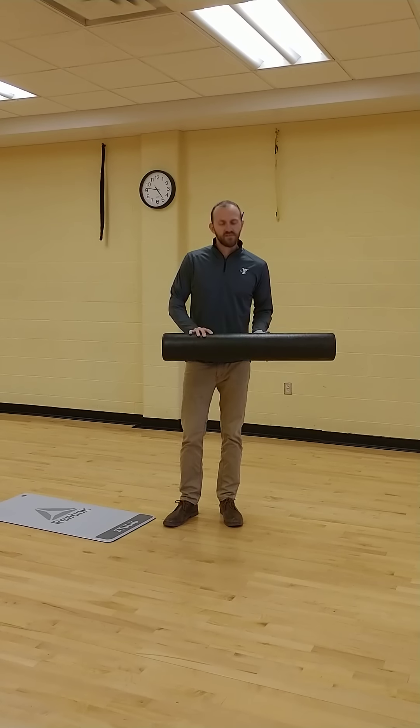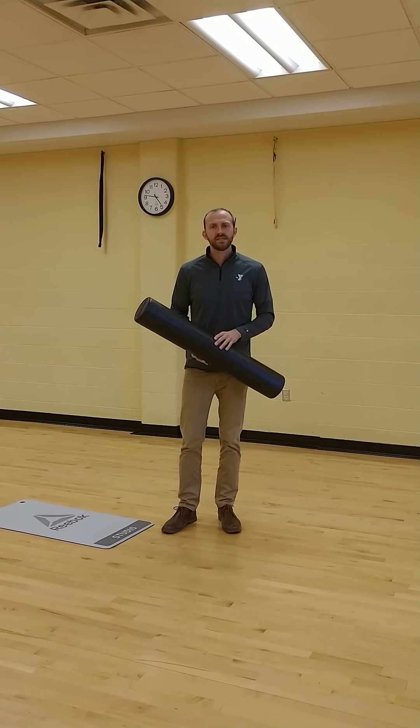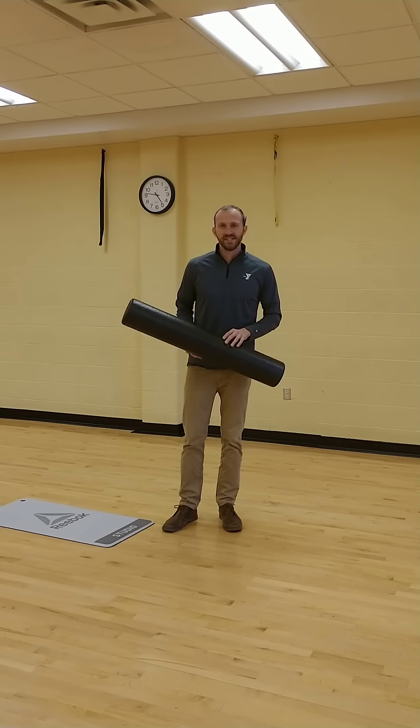Today I'll demonstrate how to foam roll your hamstrings. You can do this for 2 to 4 minutes, and you want to focus on the areas with the most tension, pausing for up to 30 seconds in each area.